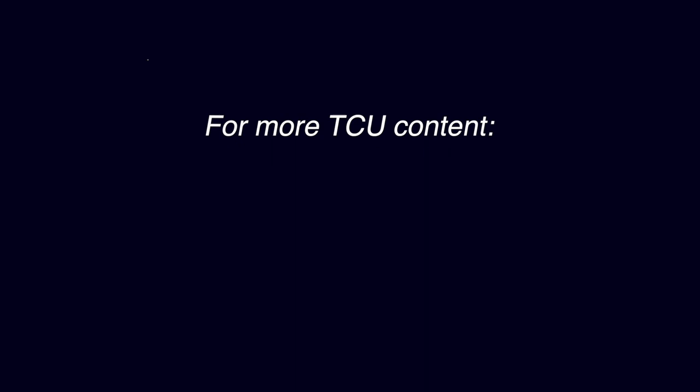All right, that's it. If you want more content on TCU's defense then check out patreon.com/berk18, but otherwise I'll be back here next week with a look at TCU's offense. Until then, go bears!